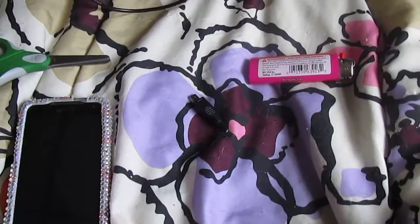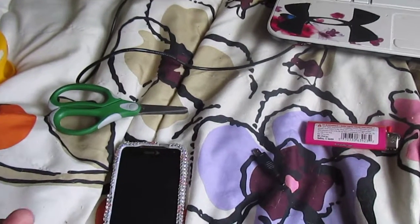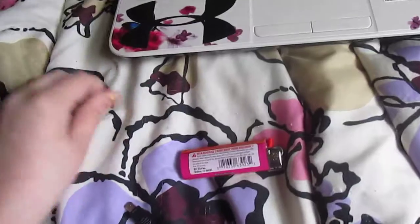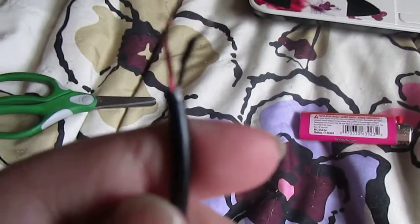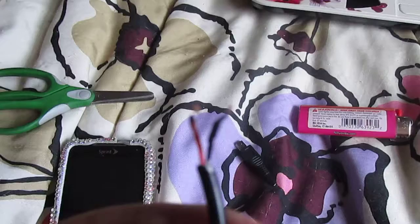I found a way and I felt stupid for believing it, but it really works. Okay, so what you have to do is — on a USB cord — you cut off the end that you don't need.